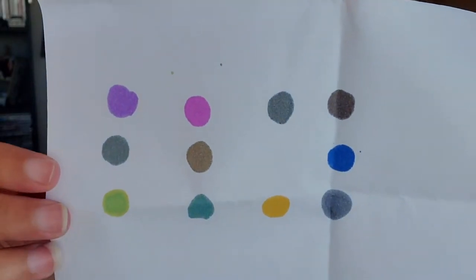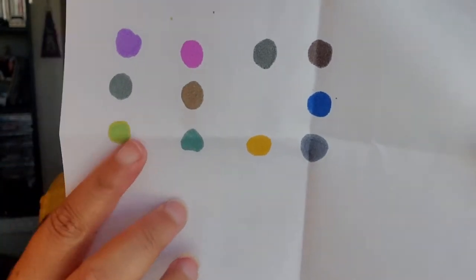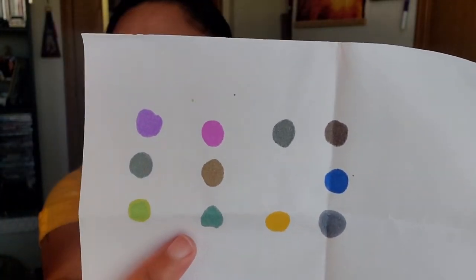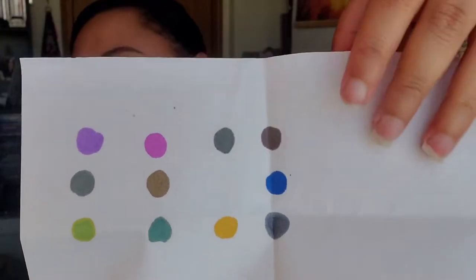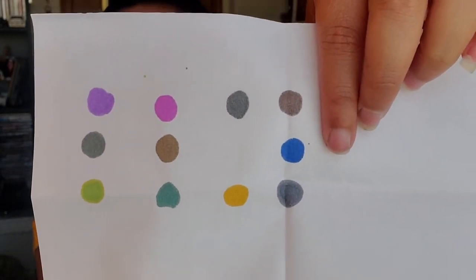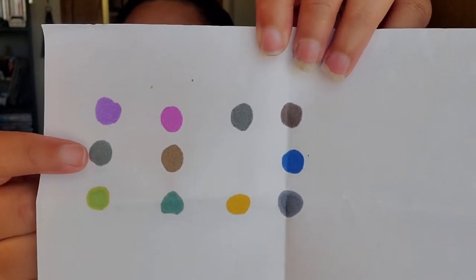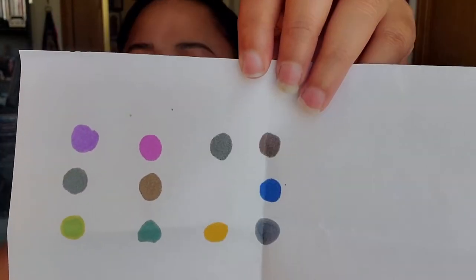We have a couple of bright ones — a purple and a pink. And this is kind of like a lime green and a bright yellow that I love. I also like this bright blue. I don't know if the camera's catching how bright that blue is. But those are only the brighter colors. There are also some darker neutral colors — kind of a dark black or dark gray. So let's get into this product.